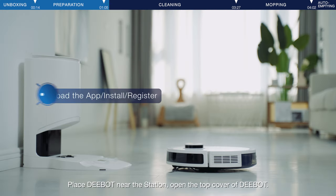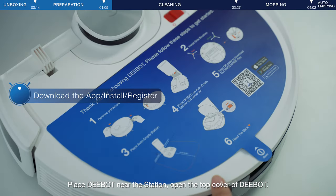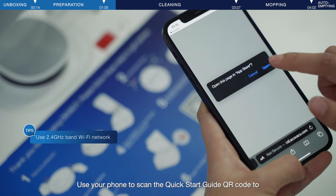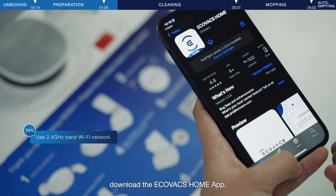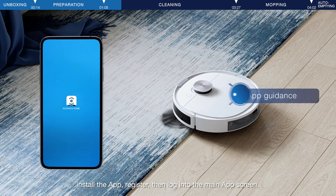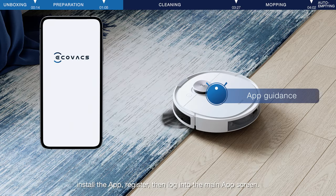Place D-Bot near the station and open the top cover of D-Bot. Use your phone to scan the Quick Start Guide QR code to download the Ecovacs Home app. Install the app, register, then log in to the main app screen.